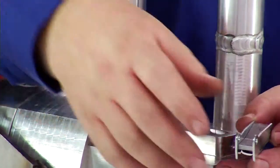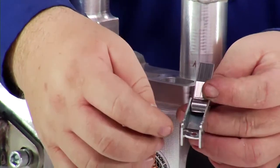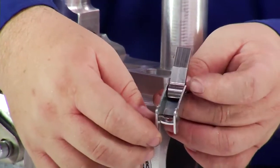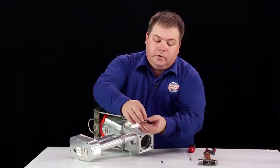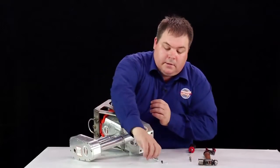Now we need to inspect the trigger. We have a roll pin inside. We check and see whether it is bent, damaged, or dislodged. This will affect the effectiveness of the trigger, so it can be replaced as needed.